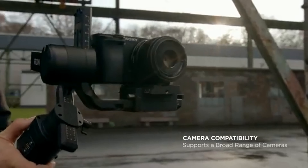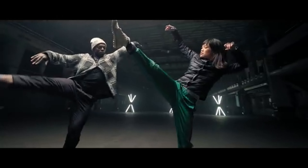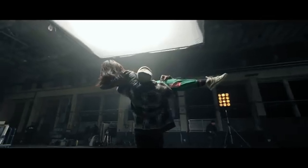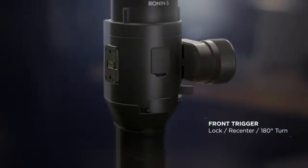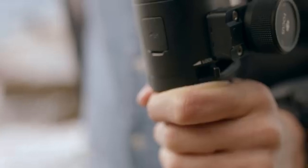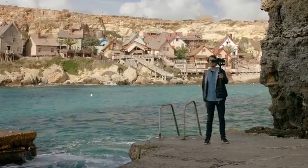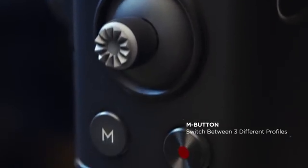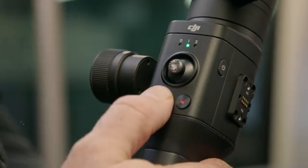Number one: DJI Ronin S. The DJI Ronin S is a top-tier gimbal designed to meet the demands of professional filmmakers and enthusiasts alike. With its robust build and advanced stabilization technology, it offers exceptional performance. The Ronin S can support a payload of up to 8 pounds, making it compatible with a wide range of mirrorless cameras. Its intuitive controls and ergonomic design allow for effortless operation, while the smooth and steady footage it produces elevates your filmmaking to new heights.